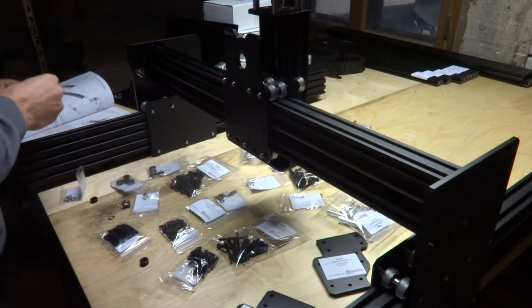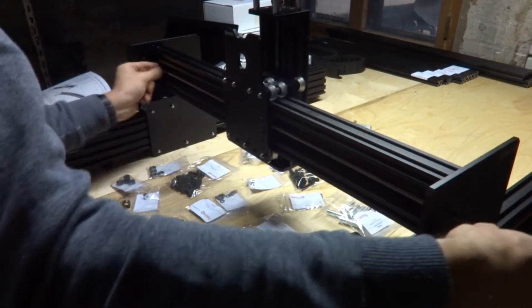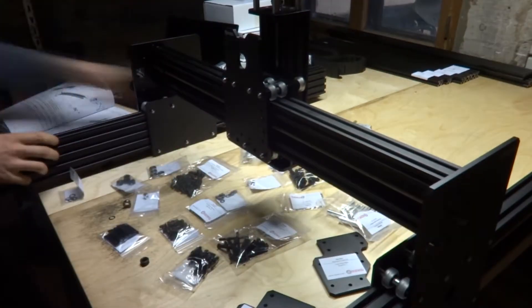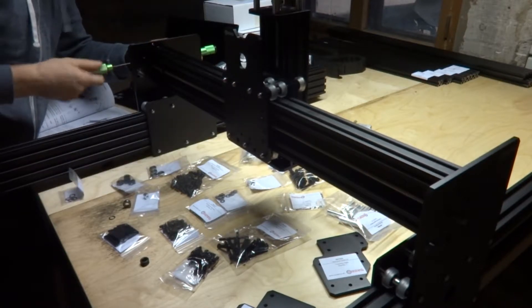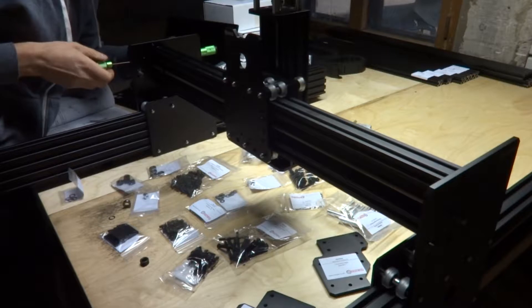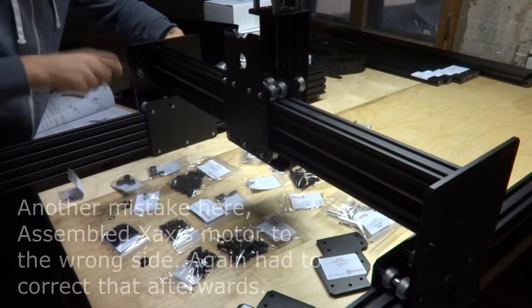So this is the J axis of the belt. And I am going to assemble the Z axis with it. So this is the J axis, and I am going to assemble the J axis and then assemble the Z axis.